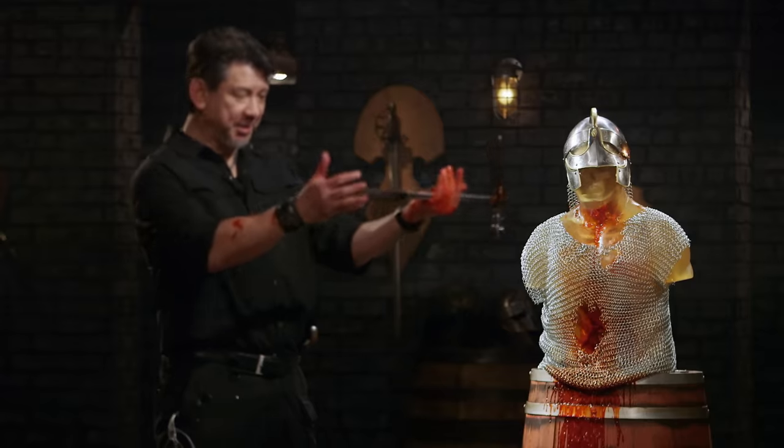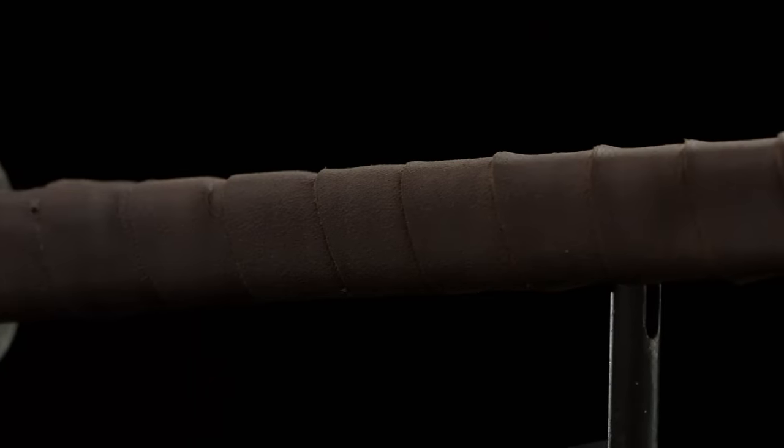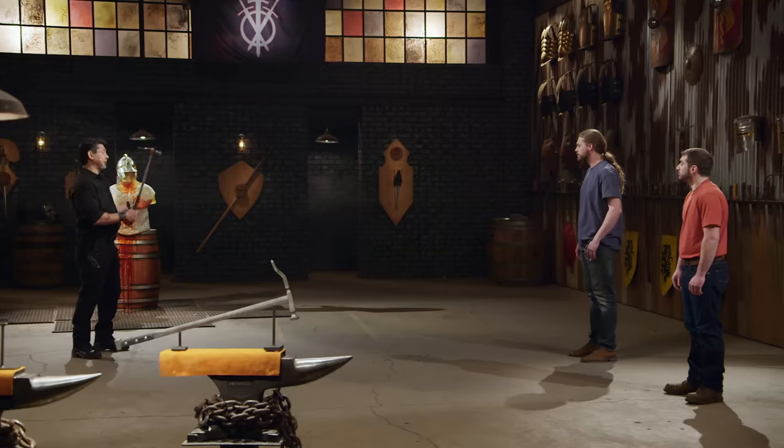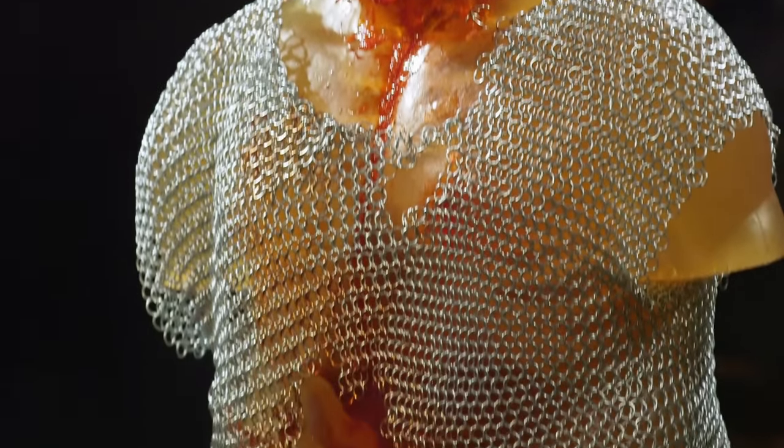Josh, first up, the handle construction. Your leather wrapping does give me a very good grip, and I'll need it, because for a one-handed weapon, it's a very heavy weapon. That spike penetrates deep into the chain mail. Your hammer head crushes the helmet and went deep into this ballistics dummy. Overall, sir, your weapon — it will kill.